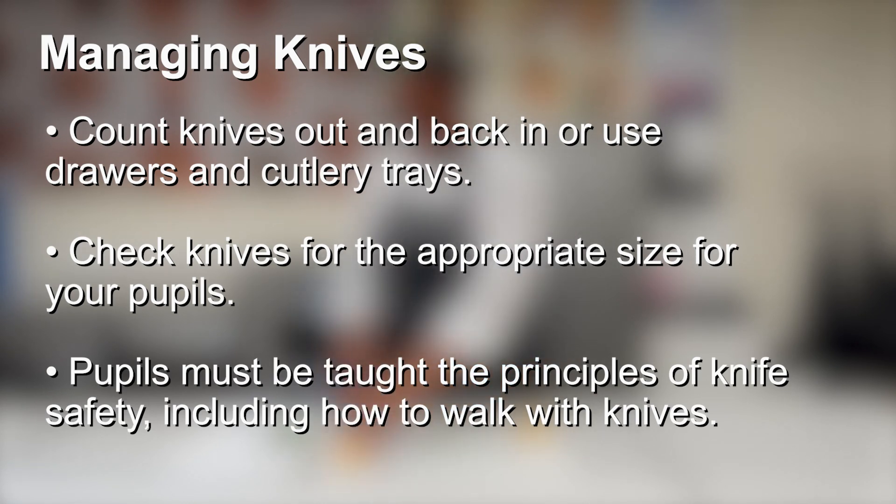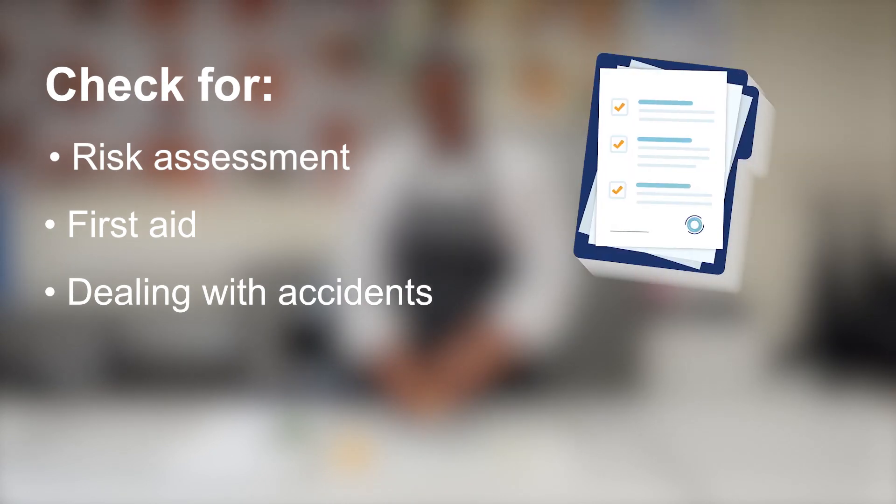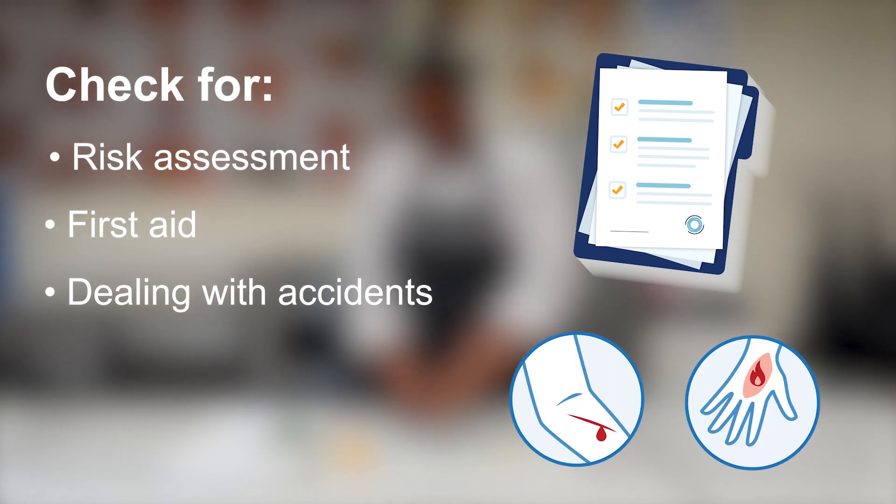Pupils must be taught how to use knives safely, as well as walking with a knife carefully. Check your school policy for risk assessment, first aid, and dealing with accidents. Ensure that you know and follow the school policy on dealing with and reporting any accidents, such as cuts and burns.